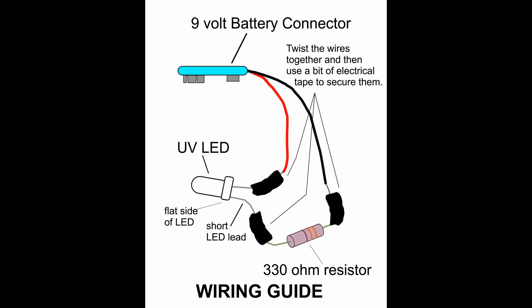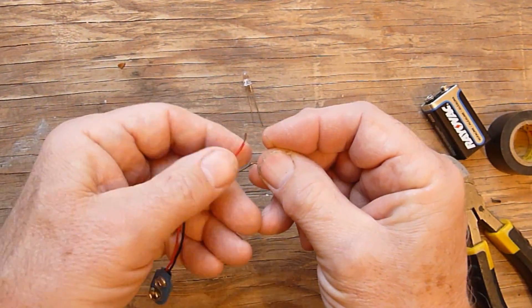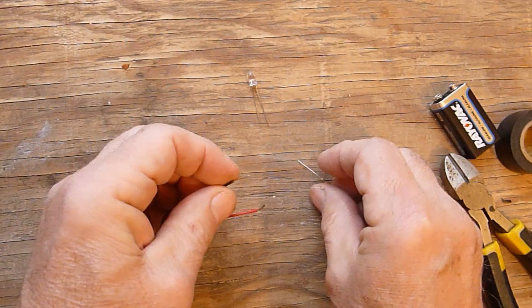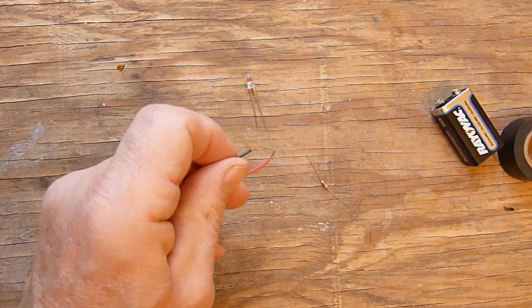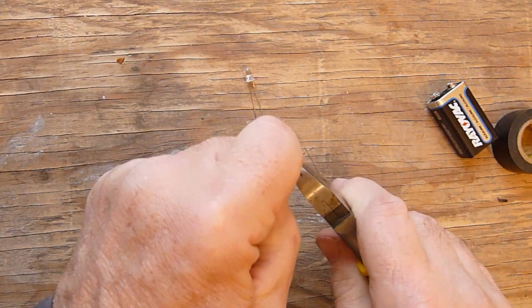This is the wiring guide. Notice how simple the project is and how few parts are needed. The next video clip will show how to connect wires together without solder. If you are able to solder and have a soldering iron, that is of course the best way to go. The first step to make a connection without solder is to twist the ends of the wires together.